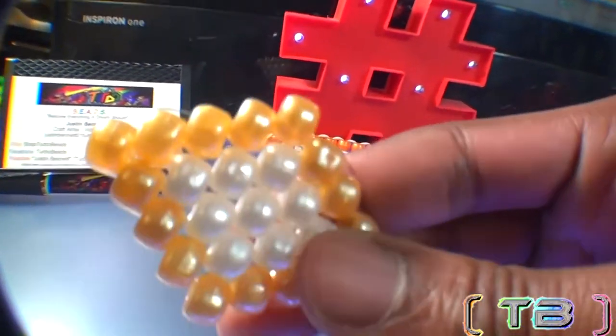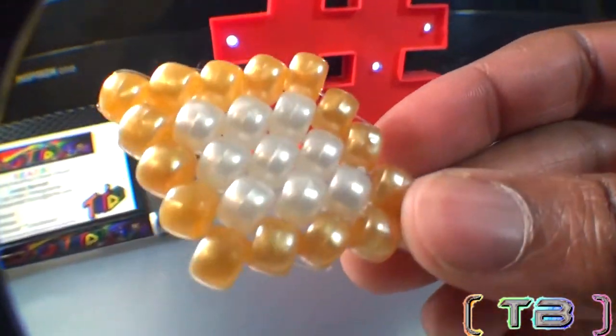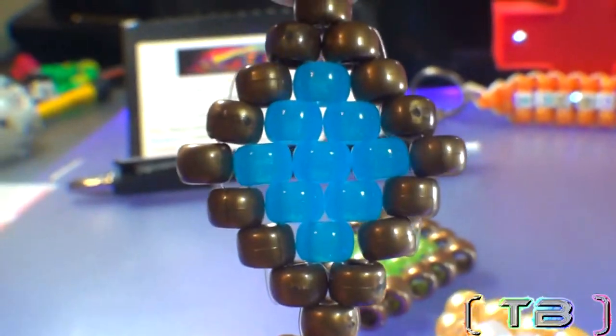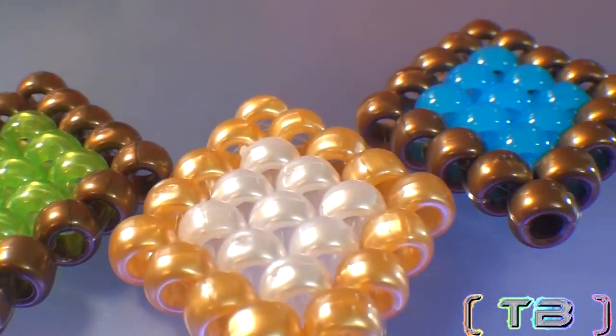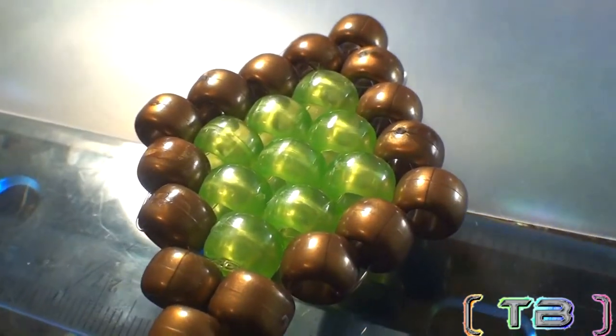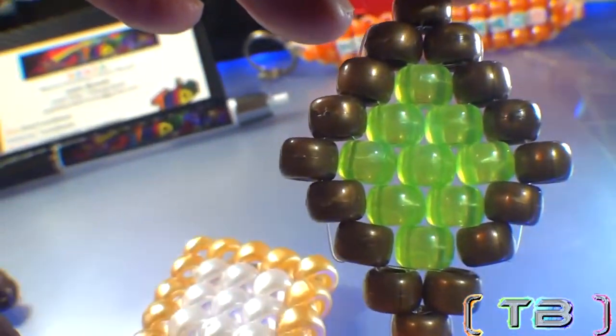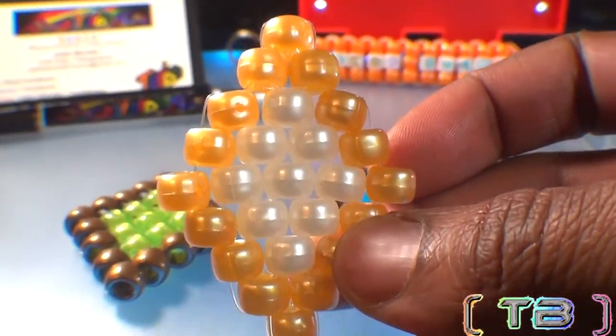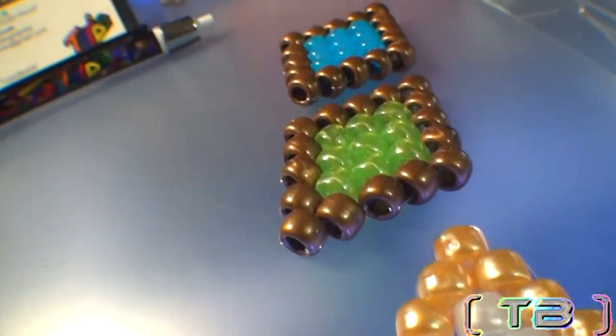Looking for something creative? You're just in time with this bead design — the peyote stitch diamond. The peyote stitch bead diamond charm is the perfect design, quite unique with its elegant look created with the peyote stitch technique. A bead pattern you'll enjoy that looks great — a simple design that's fast, fun, and easy to make. So let's get ready for this tutorial. Feel free to give this video a like and enjoy this episode of Turbo Beads.